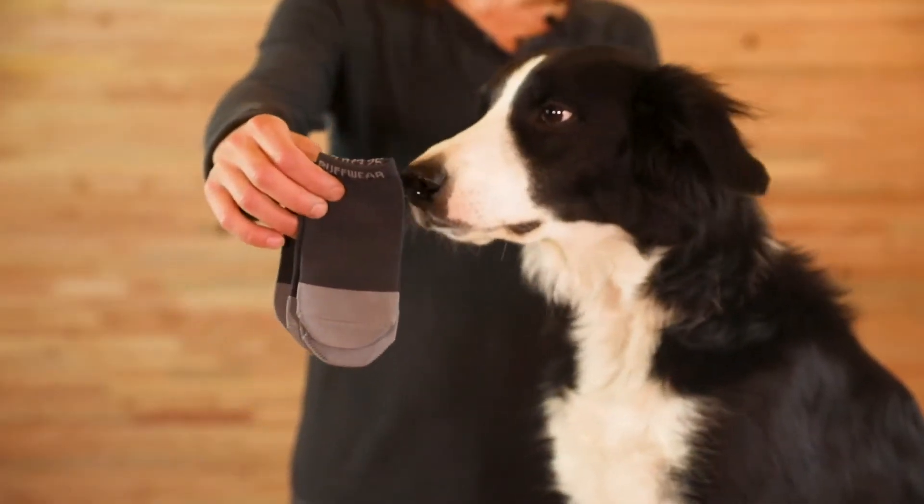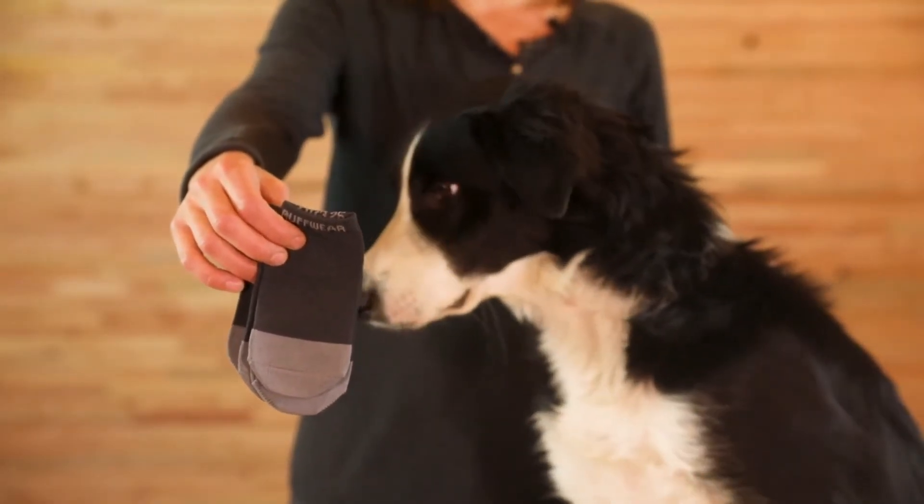Just like socks help with the overall comfort of our shoes, boot liners can help with the dog's overall comfort, enhance the fit, and protect the dewclaws. If your dog has longer fur, it can make getting boots on a little easier too. There's no need to size up if you plan to use boot liners.